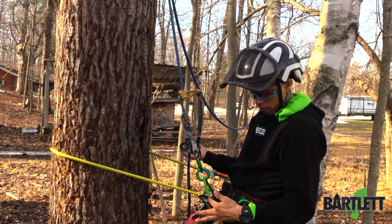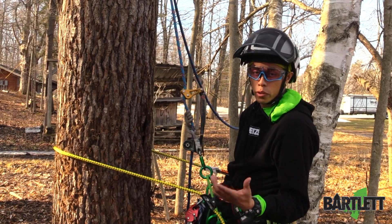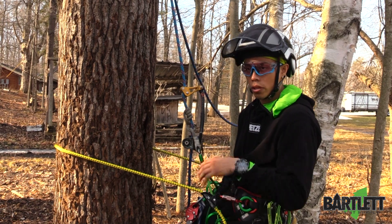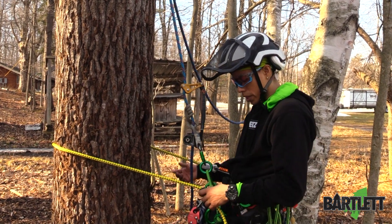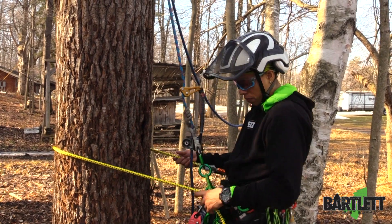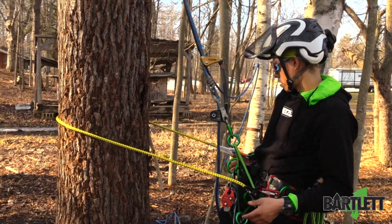Like I mentioned, the micro grab comes in place. We do have a specific video on it, so if you want to go more in-depth, you can hop on that — look on our YouTube channel, look up the micro grab and it'll pop up. But quick — if you want it to descend or slide back, collapse the handle top and the bottom and you're good.